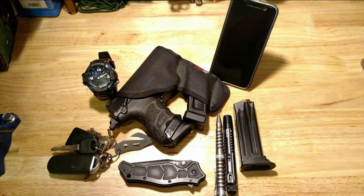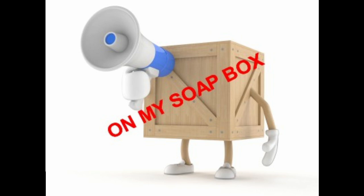If you talk to any of my family, friends, or God forbid, my wife, you might get the impression that along with everything else I carry on a daily basis, I never seem to leave home without my soapbox. Maybe I'm a glutton for punishment. Maybe I just like a good debate. Or maybe I like being right. Either way, this is going to be a Steel Knight soapbox video.